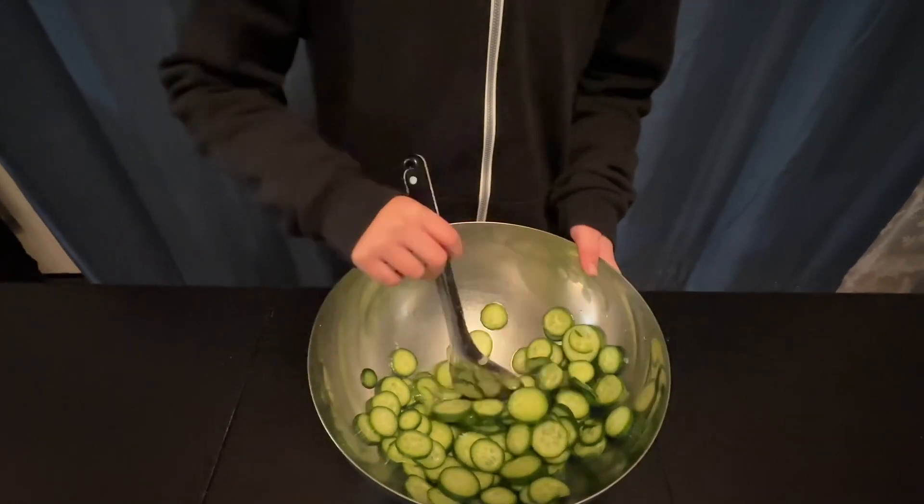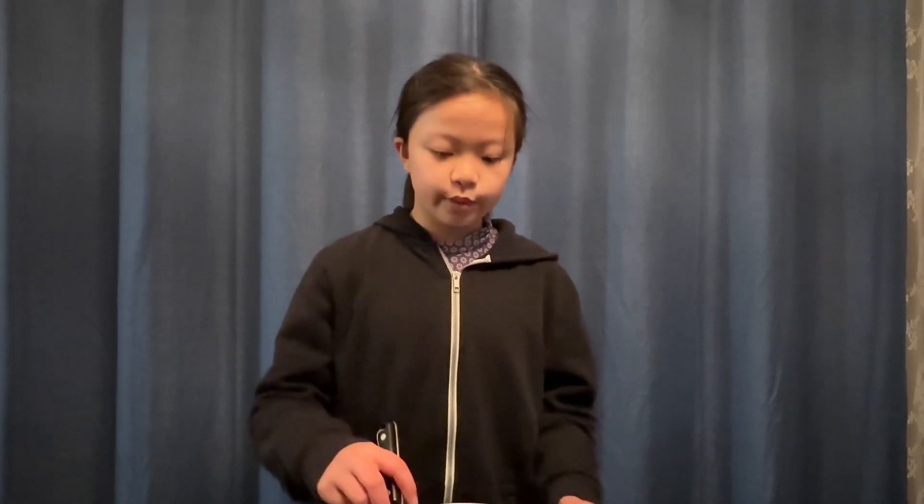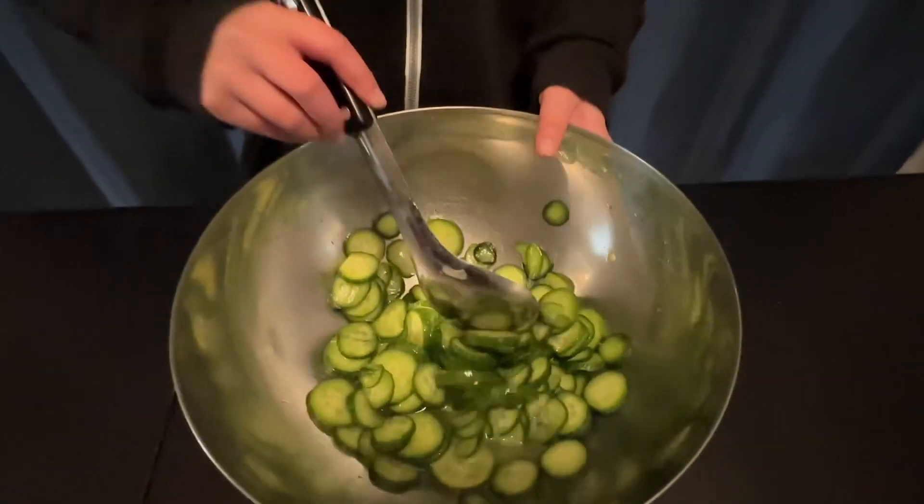And then we let it sit for about 10 minutes. I really like to eat sweet and a little sour cucumbers, so I totally added 5 spoons of sugar in it.